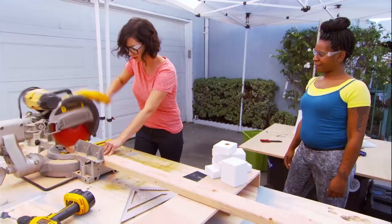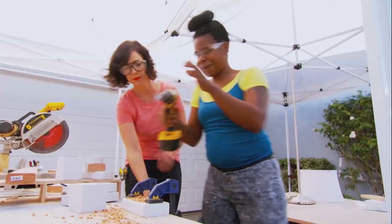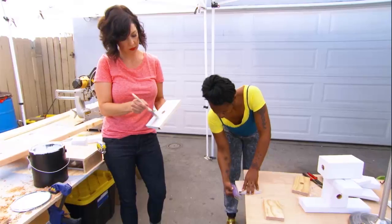We're just going to chop some blocks, drill some holes. Then we're sanding and painting all these blocks white.